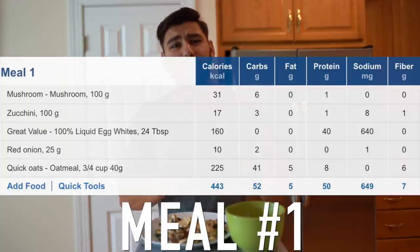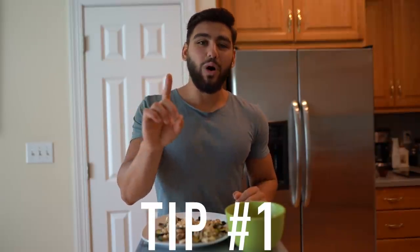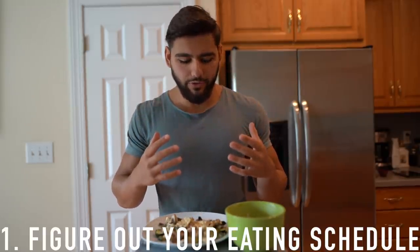I just got done preparing meal number one, which is going to be breakfast. The best way to describe this would be depression on a plate. Before I show you the meal, I'm going to give you one huge tip on how to build muscle — tip number one is to figure out your eating schedule. I used to think I had to eat breakfast to build muscle and that if I missed it all my gains would disappear. Figure out what works best for you. Personally, I don't eat breakfast anymore — I practice intermittent fasting and still build muscle. At the end of the day, what you should focus on is the total amount of calories you're intaking daily, not meal frequency or meal timing.